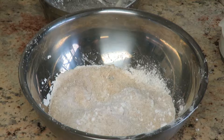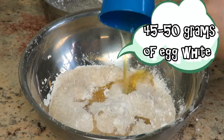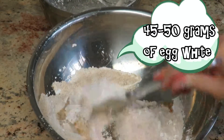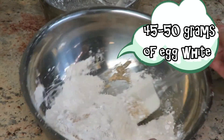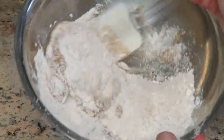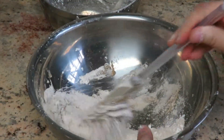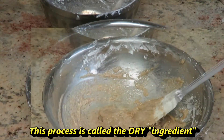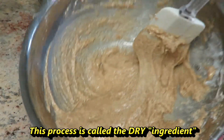Now add your egg whites — about 45 to 50 grams of egg whites. Mix it up evenly. Once it's well combined, it should look like this. This process is called the dry ingredient.